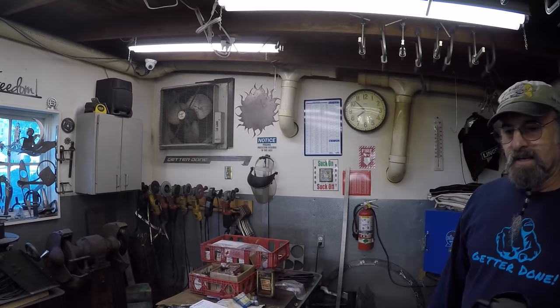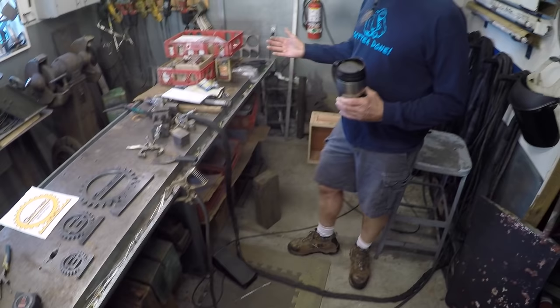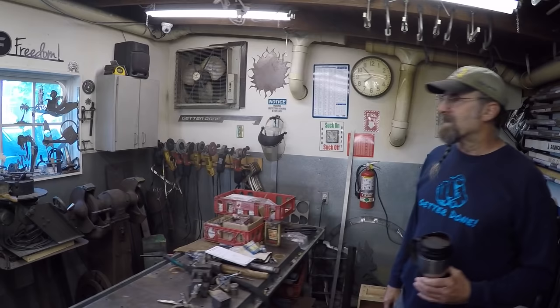Nothing beats this bench and it's pretty well loaded up now. I remember when you took everything off and did the sandpaper tack paper down — I can't remember what project that was. I still have some of that roll of paper there ready to go, and the regular cheap depot adhesive spray works best for that.